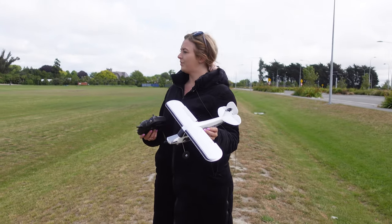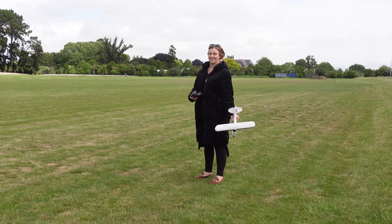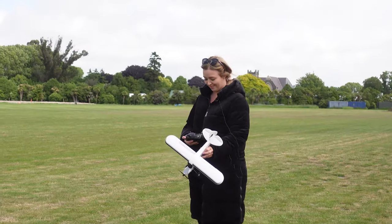It's in beginner mode, so I guess it's time for takeoff. Trying to think which way to throw it — always into wind. You need your takeoff clearance. You are cleared for takeoff.